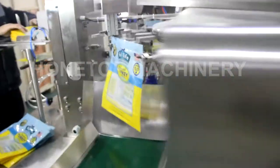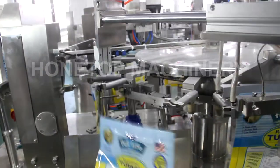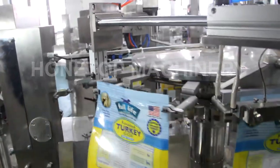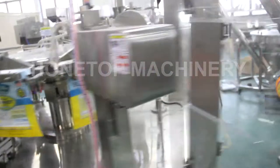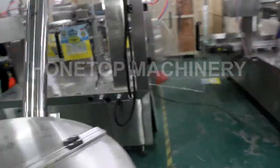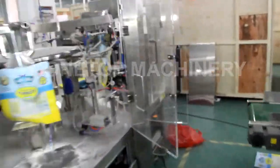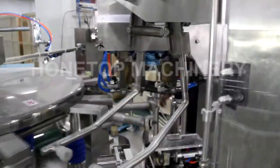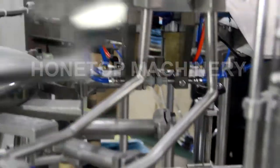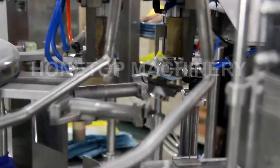The last station is for zip closing and the output. So, let us start from the powder fill. We will test the 2.2 kilograms. It is that way — to put the back fill.